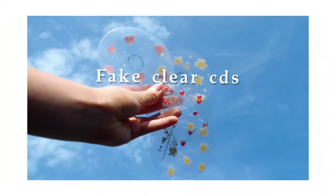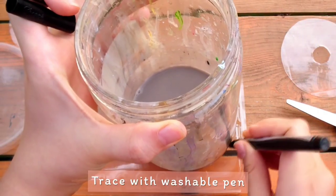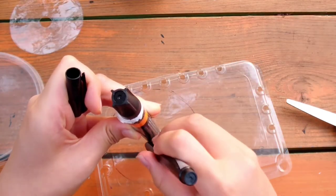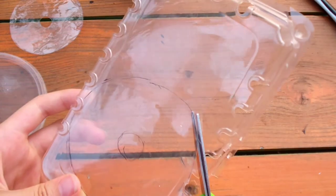The first one is a fake clear CD. Instead of using a real CD, we're going to be using a plastic packaging. Use any clear plastic that you have. I'm just using a plastic food box and I'm tracing a smaller circle and a larger circle.